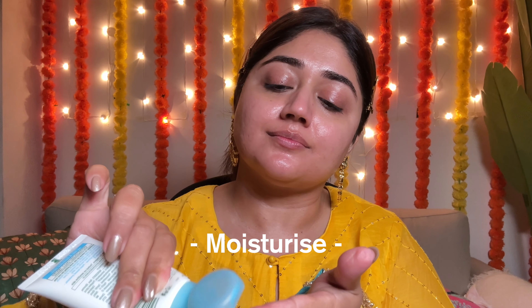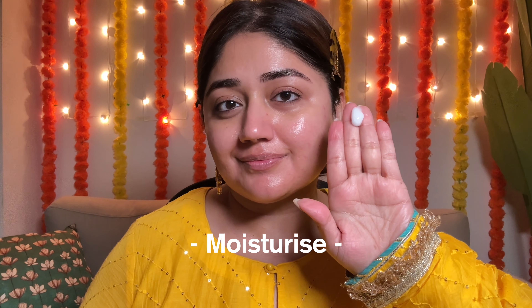And then to seal this all in, a moisturizer of course. This should be chosen based on your skin type — if you've got oily skin, something gel-based will work really nicely. For combination or normal to dry skin, you want to use a light cream, and for very dry skin you might want to also add in a facial oil at this step.